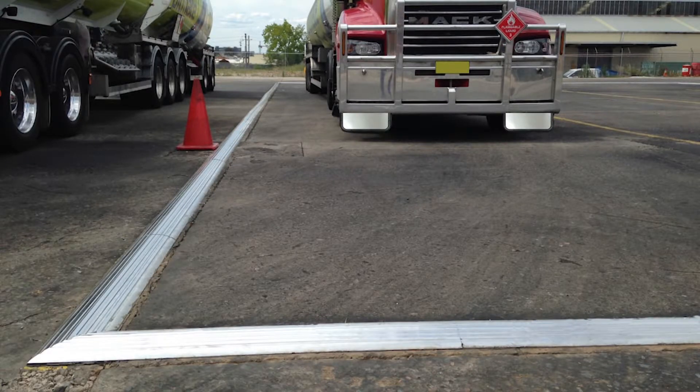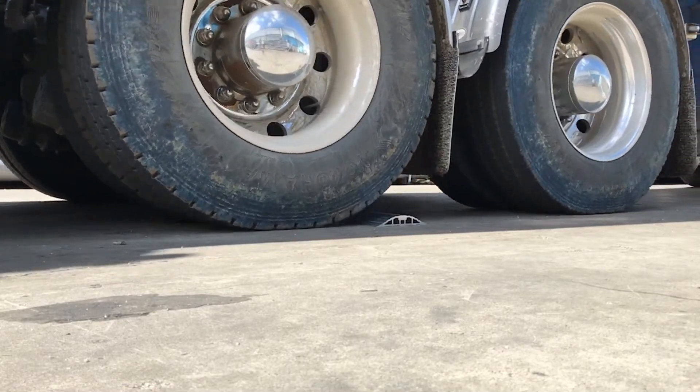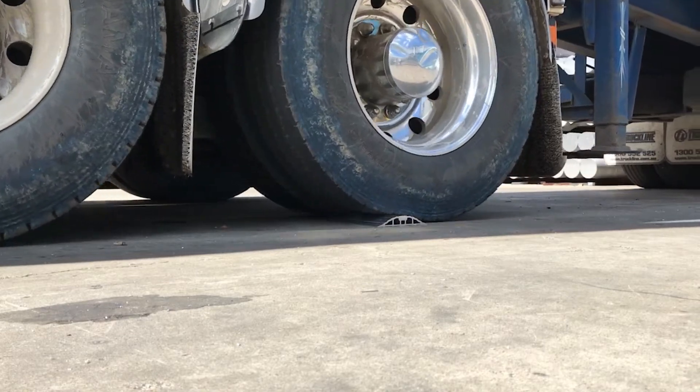Fire resistant, non-sparking and non-magnetic, this bund will safely contain flammable liquids, especially where explosive vapour mixtures are present.